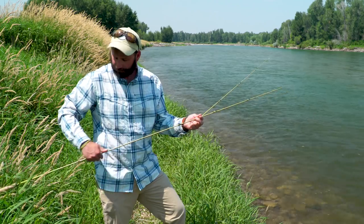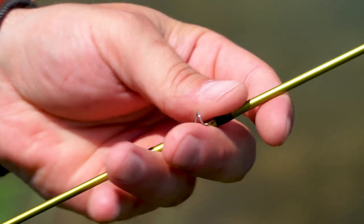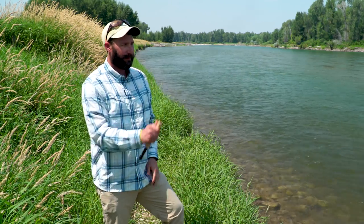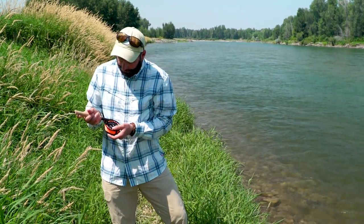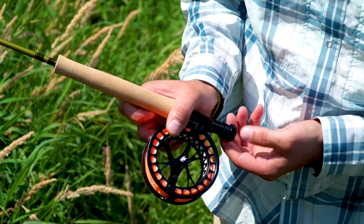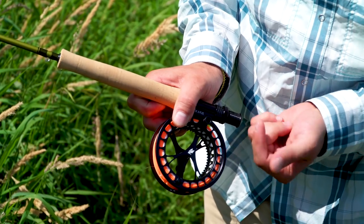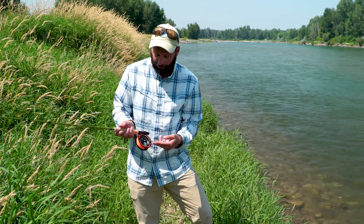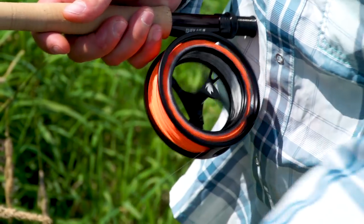And lastly, the tip section — same thing, about a quarter inch offset, push it down for a nice firm connection. Give it a shake to make sure everything's good. Grab my reel, slide it onto the reel seat, take the slide band and push that up, then take the lock nut and twist that all the way up. You might notice I've got my tippet section sticking out of the frame of my reel — that's so I can quickly find the tip of my fly line without much hassle.